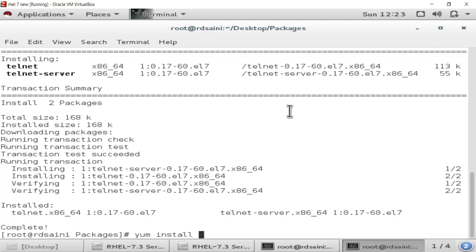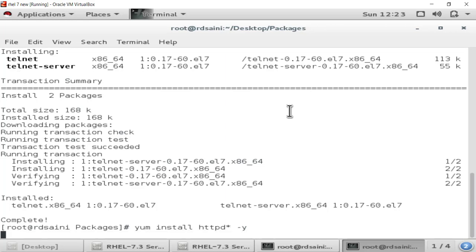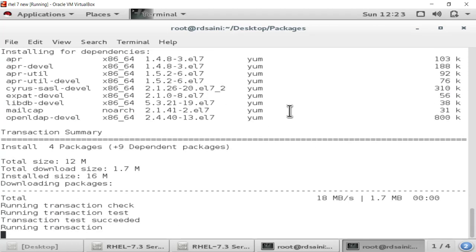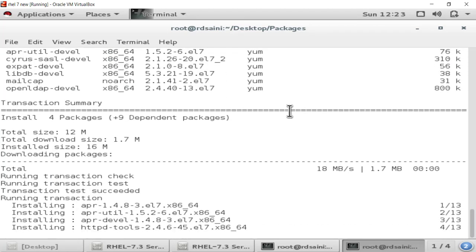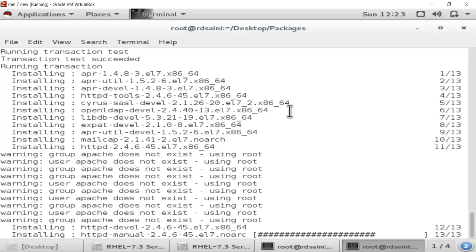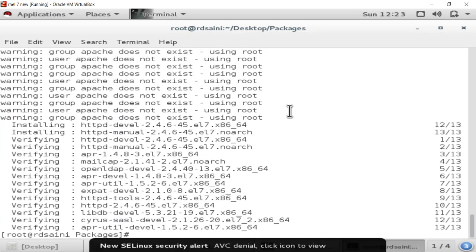Let me show another package installation: yum install httpd -y — that is the Apache server package. You can see Apache server is installing in my system. Today we have learned the configuration of YUM server in RHEL 7. If you like this video please hit the like button, subscribe to my channel, and hit the bell icon for further updates. Thanks for watching!